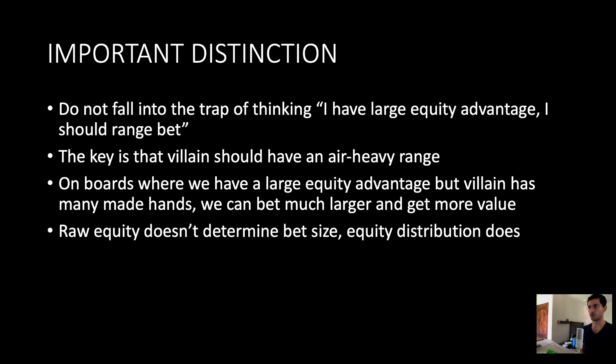Here's a very important distinction. A lot of people might fall into the trap of thinking that because they have a very high equity advantage, they should just bet their entire range. But you really have to pay attention to both how your range is composed as well as how villain's range is composed. If villain has an air-heavy range, yes, you should bet your entire range. But on boards where villain has a condensed range — where a significant chunk is medium-strength hands — you can afford to bet much larger, sometimes pot size or even overbet. Raw equity does not determine the betting strategy; rather, it's how equity is distributed across both players' ranges.